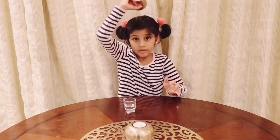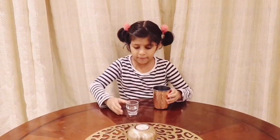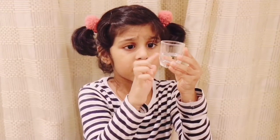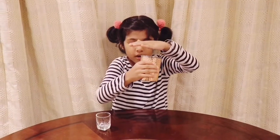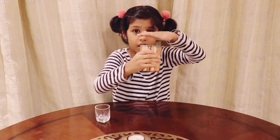For my next magic trick, I have this cup and you know it's empty. I have this little glass — it has a bit of water. You see the water shaking? So I'm going to pour it into the cup. You see I've poured it. And then abracadabra. Where did the water go? Where did the water go? Oh my god.